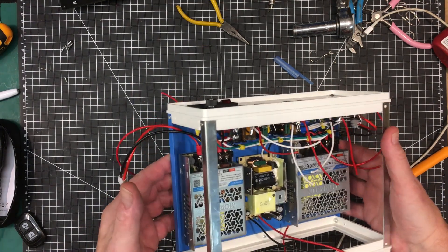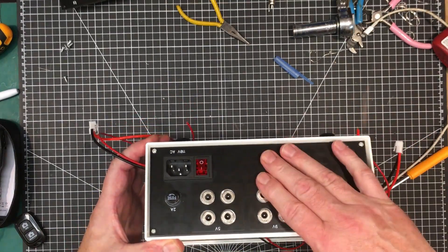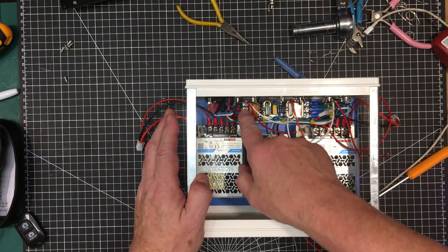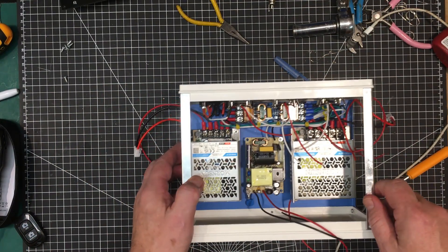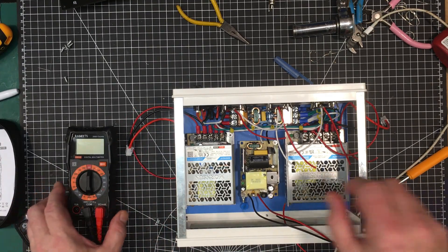We're partially assembled now. The base plate is attached to the frame again, the back panel is in the frame, and we've connected up the power input to the EMI filter on the input side. Now I'm just going to do some sanity checks.